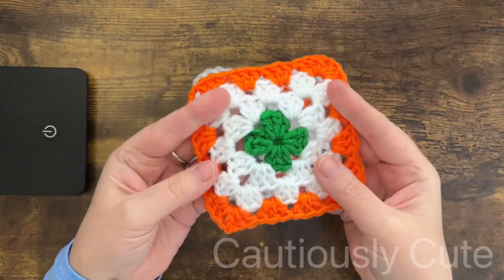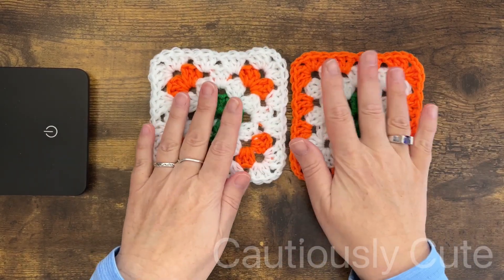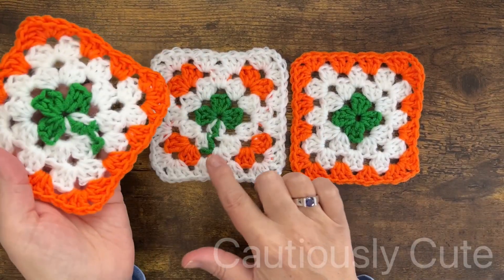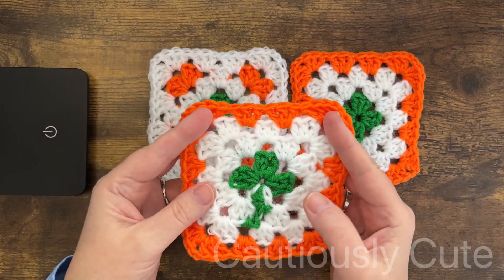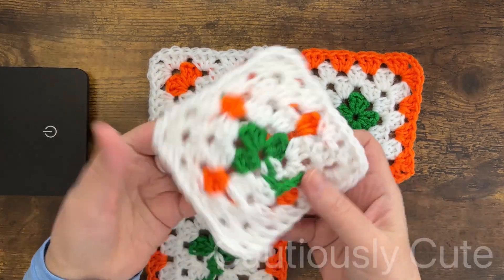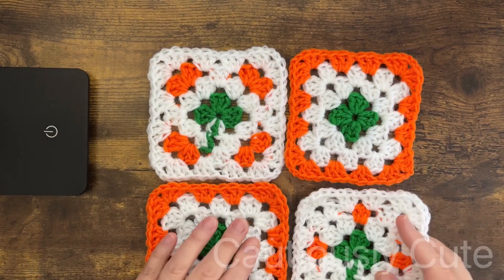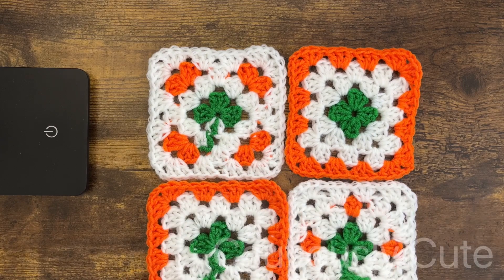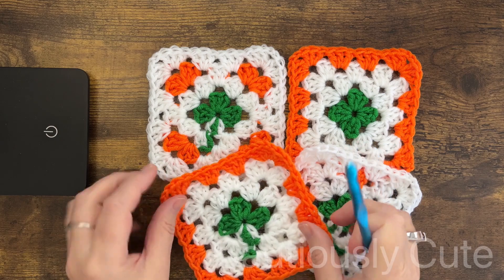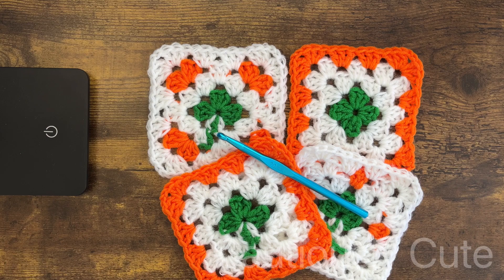Would you like a four-leaf clover as a simple design, or would you rather have a three-leaf shamrock with a stem? There are so many possibilities — play with this, create your own, and have fun. That's the most important thing. Thank you so much for supporting my channel — have a wonderful day and happy Saint Patrick's Day! I hope to see you in my next project.